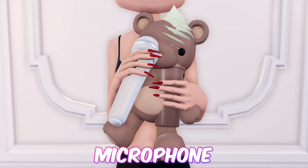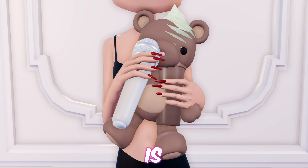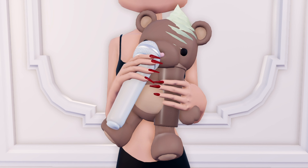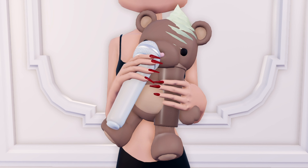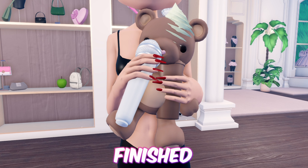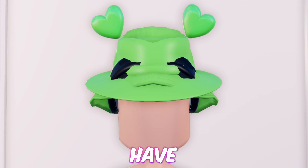Next up we have a teddy bear doing skincare — the microphone is a facial roller and the cream is supposed to be a facial mask. First equip the teddy bear and toggle it to version 2, now add the ice cream cone, then add this drink, then add the microphone. And just like that we're finished!